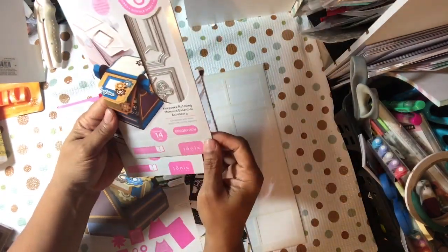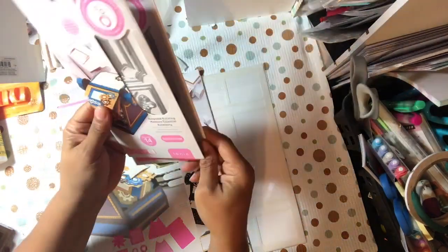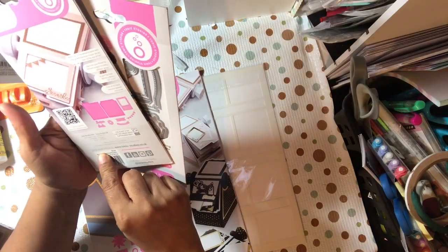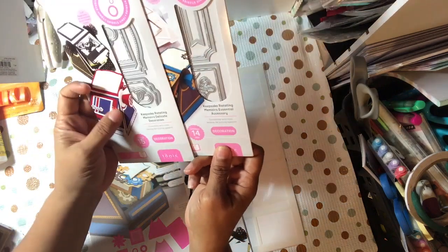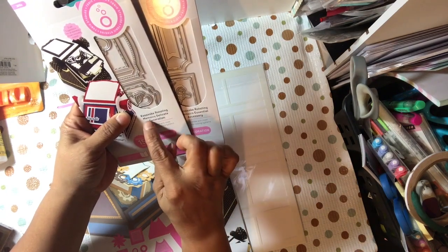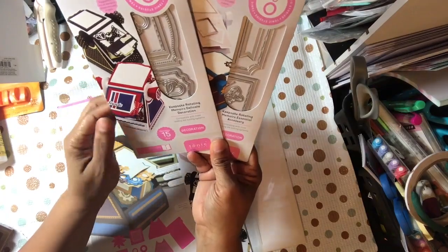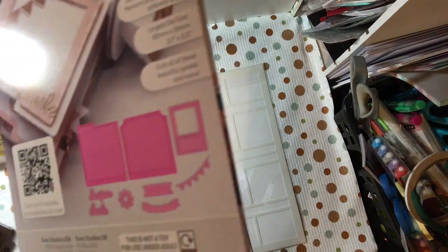Anyway, this one is a 14-piece set — it's called the Keepsake Rotating Memoir Essential Accessory. And this one is called the Keepsake Rotating Memoir's Delicate Decoration, and it's a 15-piece set. You can see some of those little examples, and of course the paper and embellishments that you're going to use will make a difference — but that's the elements that are in here.